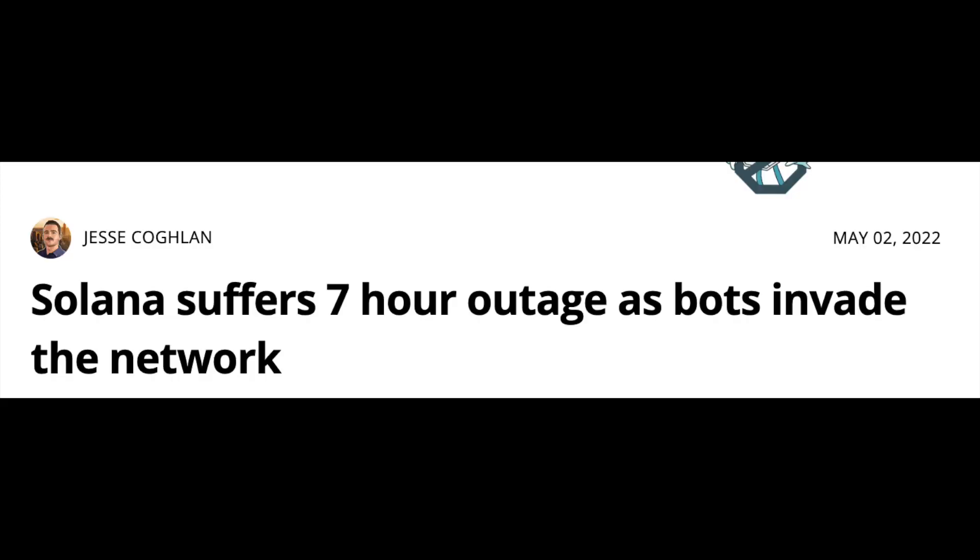This video is long overdue. Last time I tried to record it, the Solana blockchain was so congested by bots that the entire network went down for several hours. I'm getting a lot of questions and comments from people wanting to know how to stake Solana — because it's cool to just buy it, but why not earn that free epoch reward by staking it?